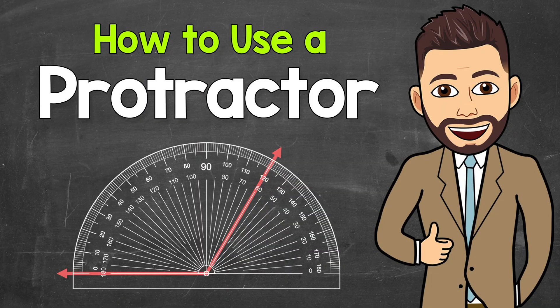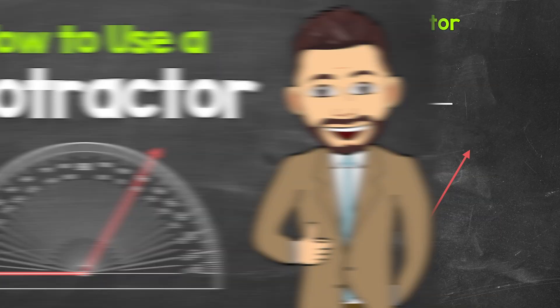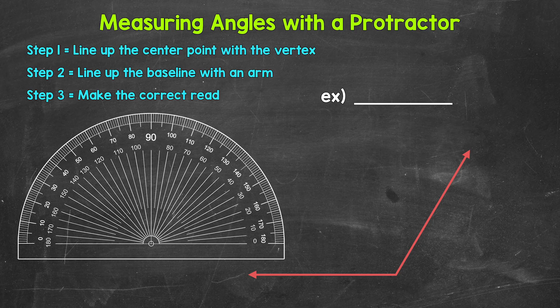Welcome to Math with Mr. J. In this video, I'm going to cover how to use a protractor to measure angles. Let's jump into our example where we are going to measure this angle right here. When using a protractor, we have three simple steps.